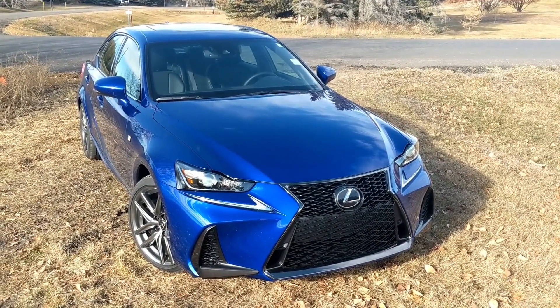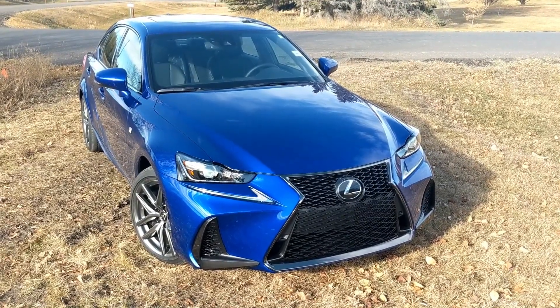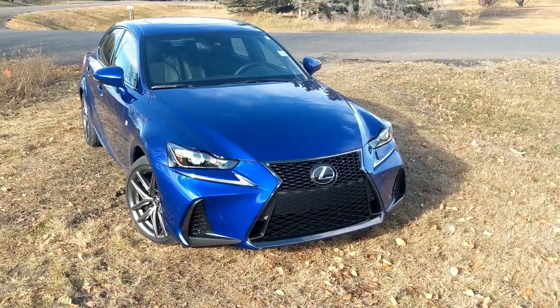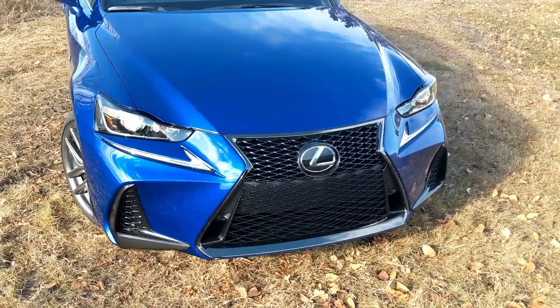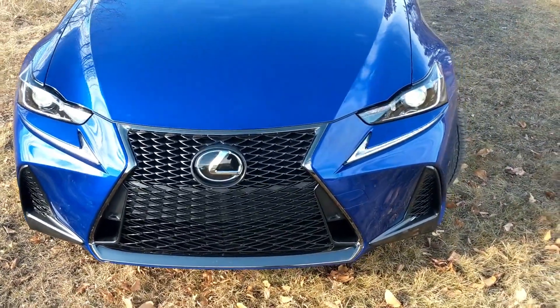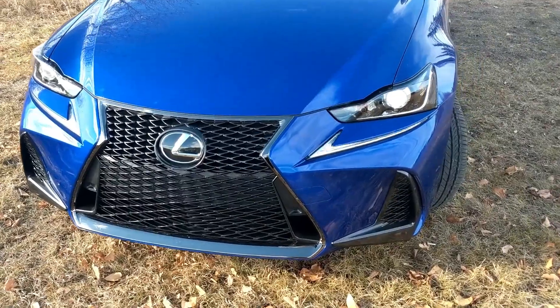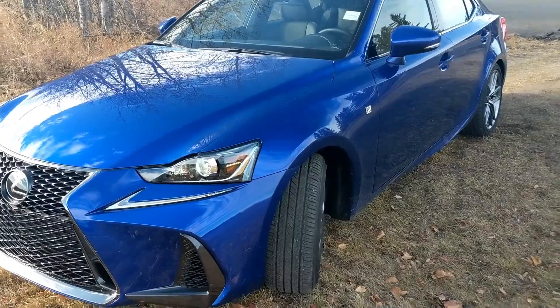Here it is — the 2019 IS 350 all-wheel drive. This beauty is in Ultrasonic Blue, personally my favorite color I've seen on any car in my entire life. No real changes from the 2018 to the 2019 version. You've got your LED headlights, LED daytime running lights, and the beautiful little eyelash F-Sport grille. This is one of the F-Sport models.